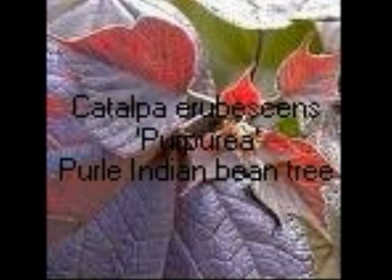Here's the purple Catalpa, the purpurea form — again very similar to the other Catalpa, except for its colour, and again it's hairy underneath.